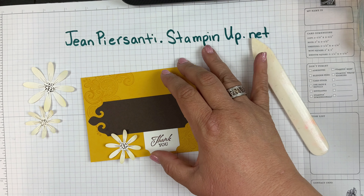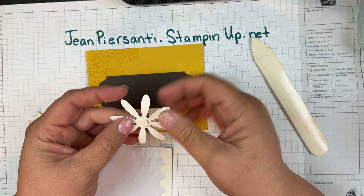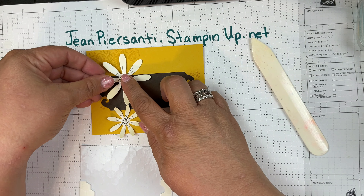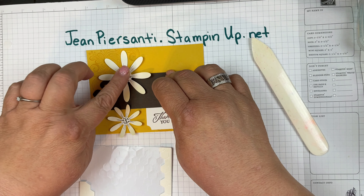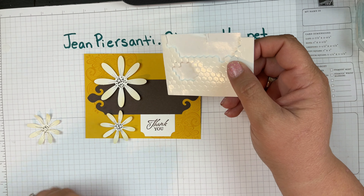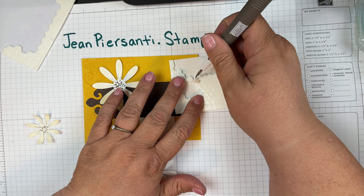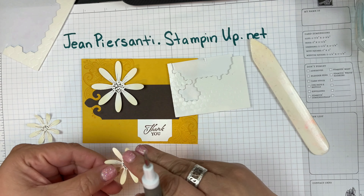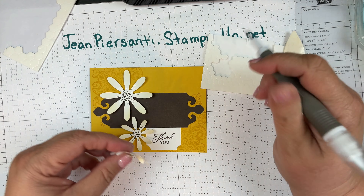Now we're going to attach these little guys with some dimensionals to give them dimension on the card. I'm going to get my dimensionals and my take-your-pick tool. I want to move this around a little bit because I want to still see the dimension there. These are little guys so I'm going to use my minis — when I use my minis I have to get my take-your-pick tool out, it's just not going to happen any other way. I'll go with one right there, one right there, and then one more right there.